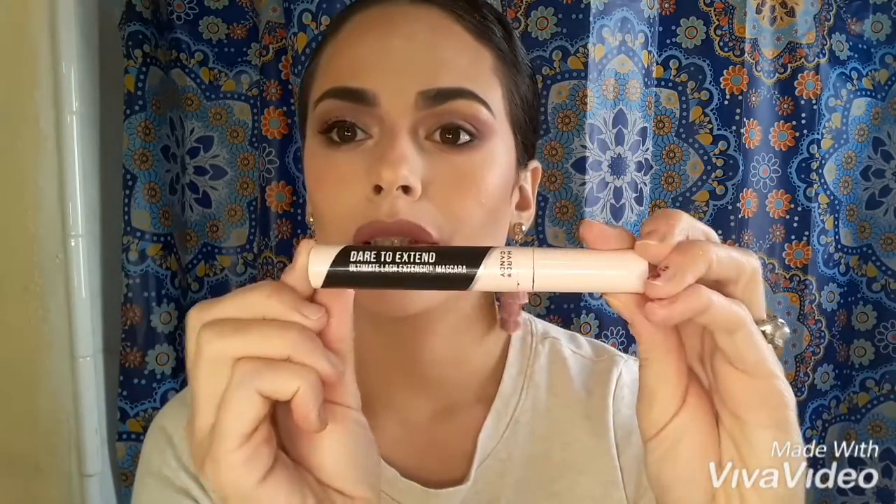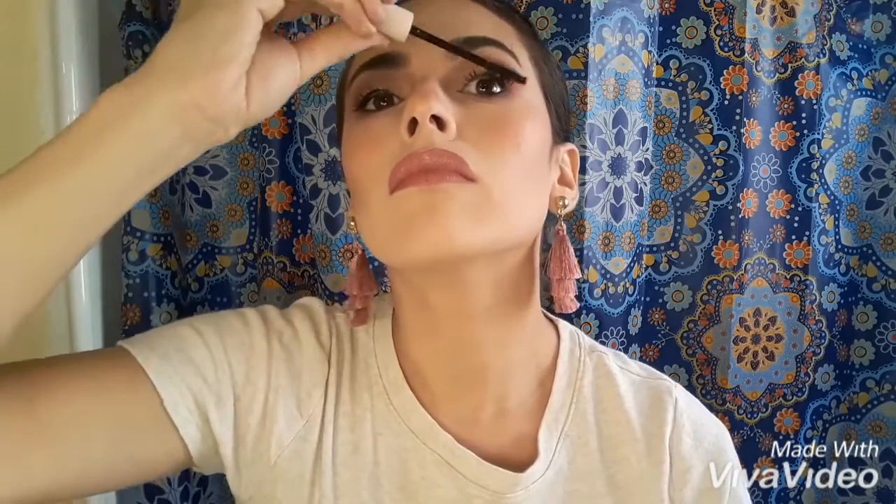I'm going to be using the Hard Candy Dare to Extend Mascara. I'm also going to be using the Mary Kay Waterproof Liquid Eyeliner to create a wing.